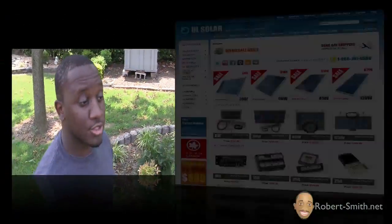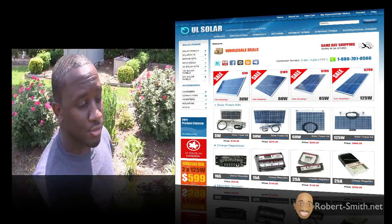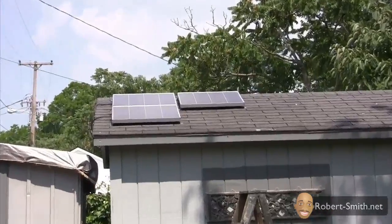Hey guys and ladies, today is a very sunny and hot day and I have a little free time, so I thought it'd be a really great opportunity to show you all how my 355-watt professionally made solar panels that I purchased from UL Solar almost a year ago are still holding up, and to make sure I'm still receiving the right amount of amps. So without further ado, let's go ahead and get started.